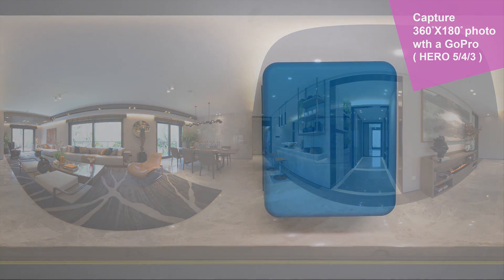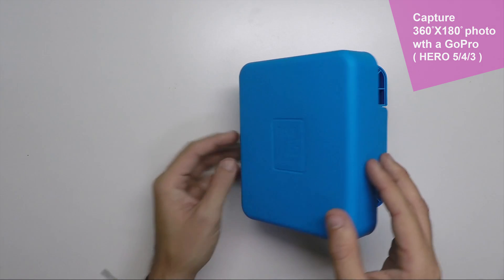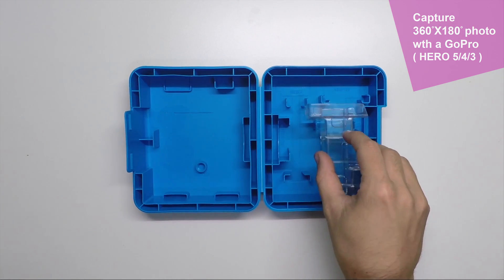The Pano 5 Plus One Mark II has lots of new features. The first one is that it comes with a transport case that allows us to carry all the necessary to get awesome panoramas, like the Pano 5 Plus One Mark II mainstand.